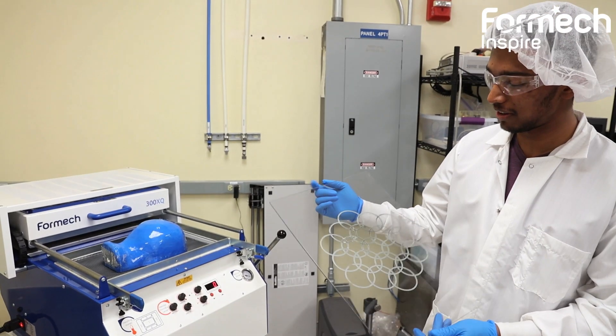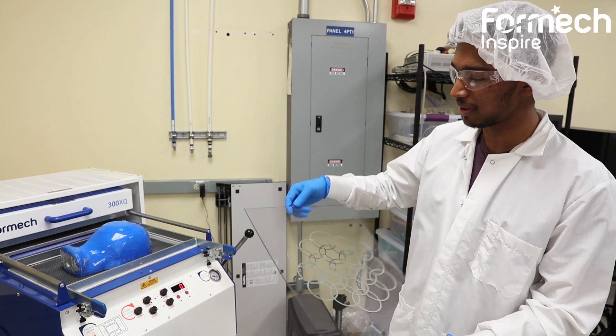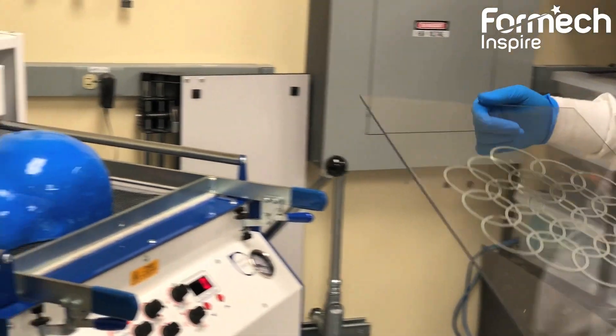So now I've got my circles printed on the substrate, and they're nice and uniform. We're going to see how they deform when we vacuum form this part.